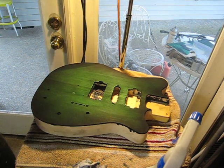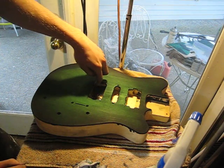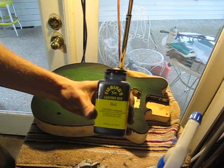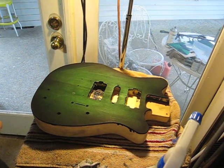This is a how-to on hand rubbing a burst using leather dye. What I use is Feebing's leather dye — I have a bottle of black and a bottle of green. You can get it on eBay for pretty cheap.